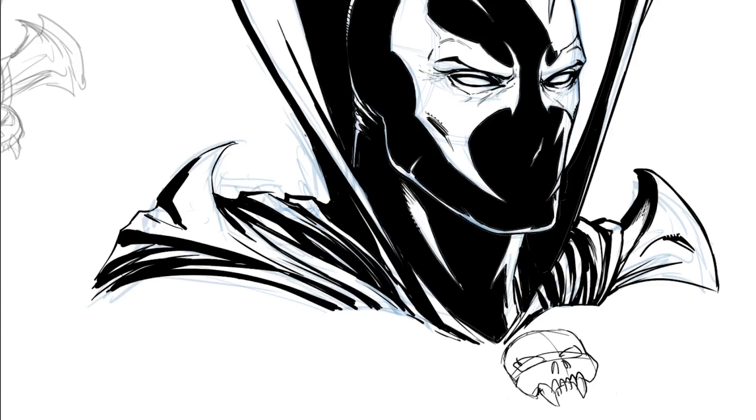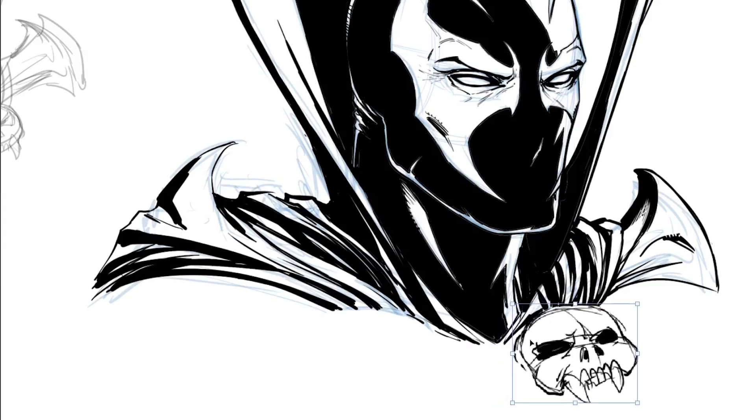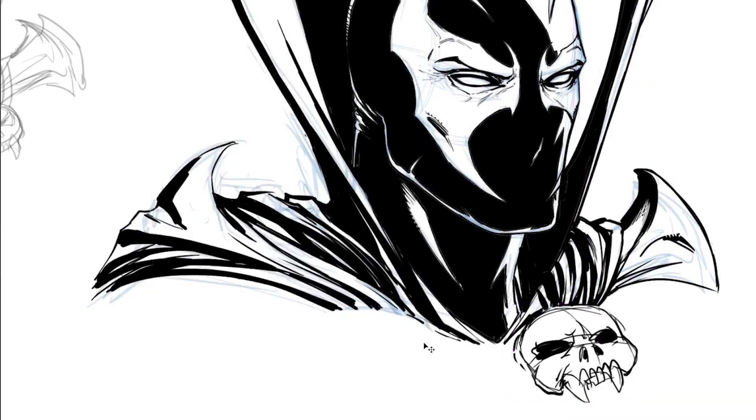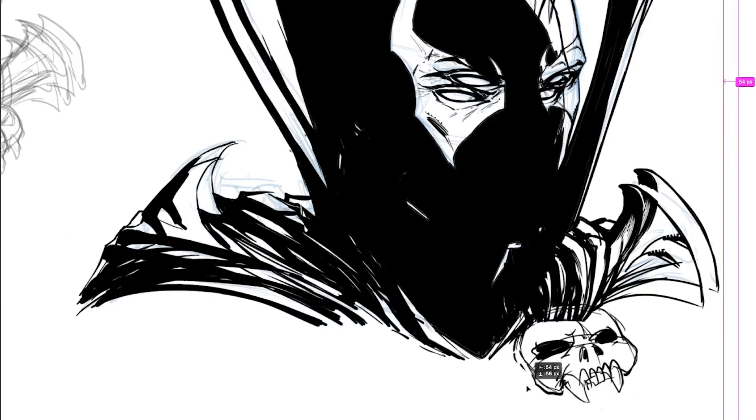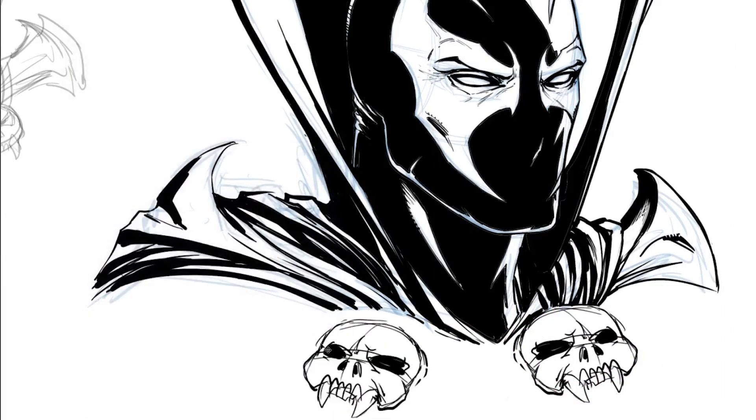Knowing these things about your inspirations — going 'I can go there for shadows, I can go there for perspective' — is really important. You also have to not fight it too much when you're not getting something. You just have to say, 'I'm going to set my pride aside and go there and swipe some art.' It sounds bad, but it was Picasso — or something like that — who said 'a good artist copies, a great artist steals.' We've all heard that quote.